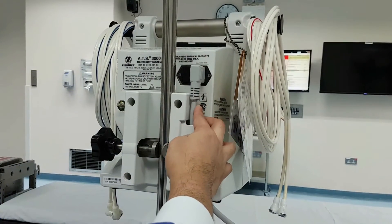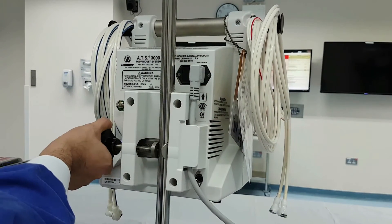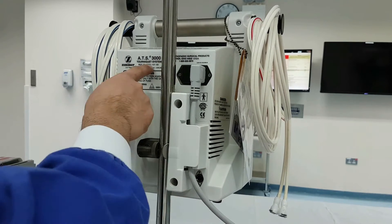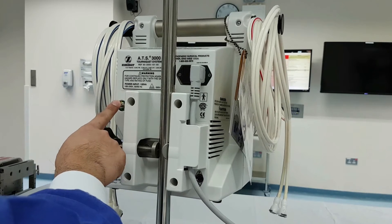Let's start at the back of the unit. You can see there your AC power plug, next up is your IV pole mounting screw, some details of the unit, and your power ground.